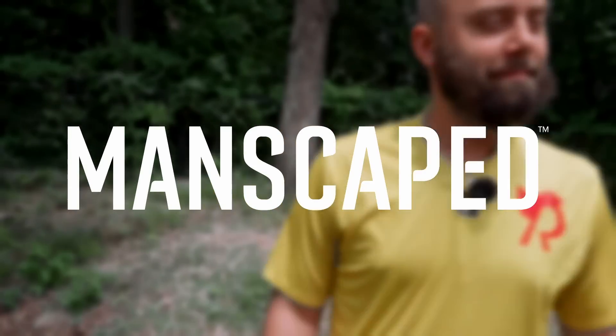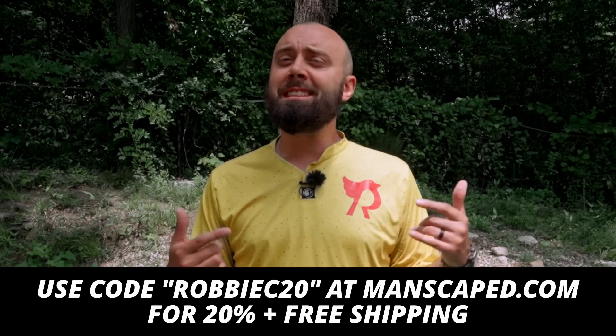We want to take a quick second to take a break from the action and thank today's video sponsor, Manscaped. Summer's coming — are you ready to unveil your beach bod? Manscaped is here to ensure that your body is ready for the wild with their full line of game-changing grooming and hygiene products. Don't be the guy at the beach with the Austin Powers chest hair. Head over to manscaped.com to get 20% off plus free shipping by using the code ROBBYC20.